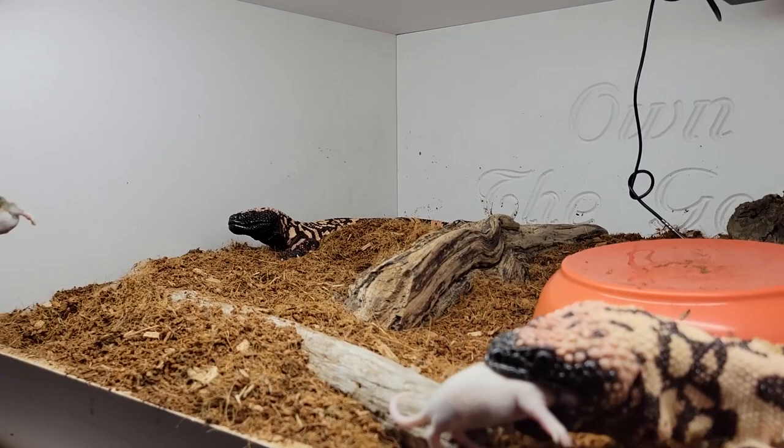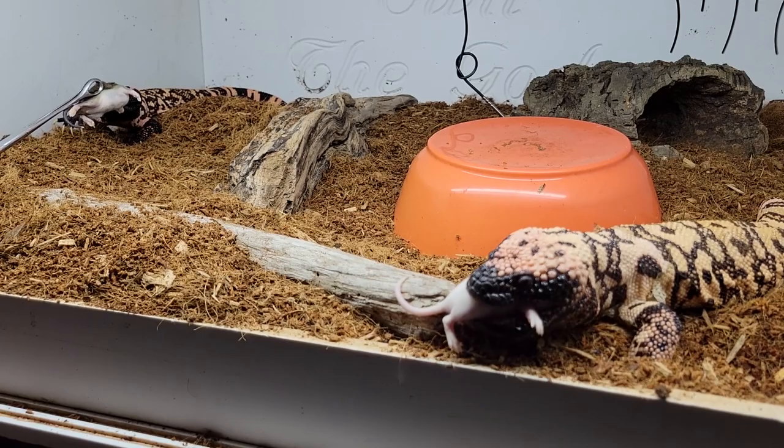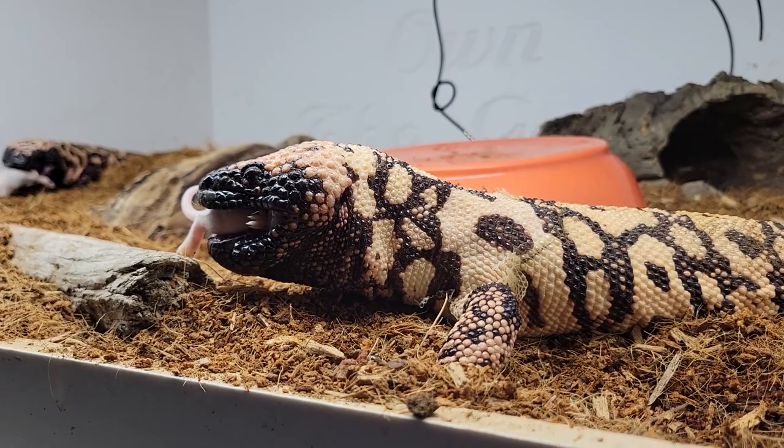This little piggy here — she finishes her food a little faster. She's ready for her third. This guy's getting the bigger rodents because he's a bigger Gila. So I'll give him one more here in a second, and I'll probably save that for Patreon and talk to them a little bit more about these guys while we feed them.